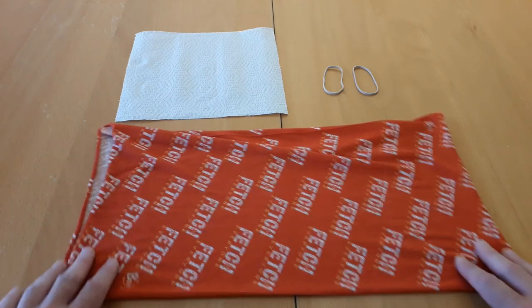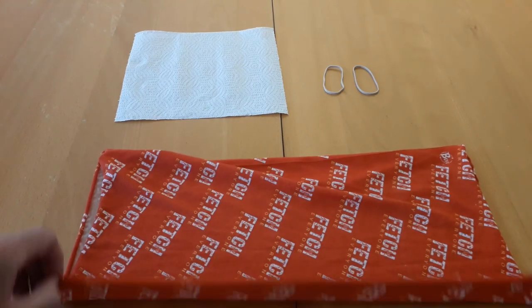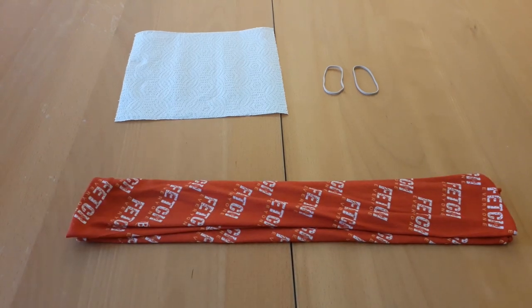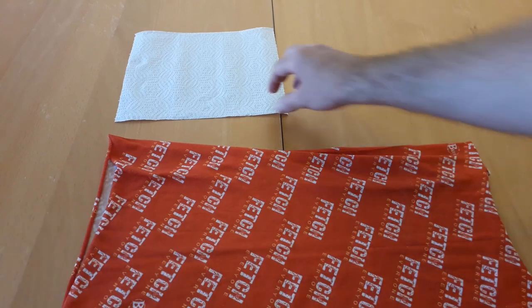Simply, you take your tube scarf and you fold it in thirds — fold it like that. If you wanted to, beforehand you could have put in your kitchen towel.